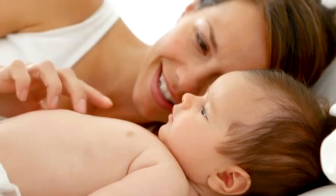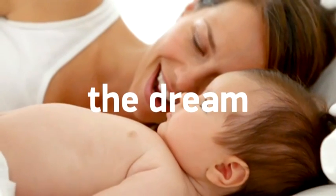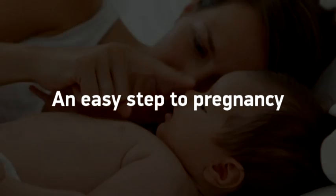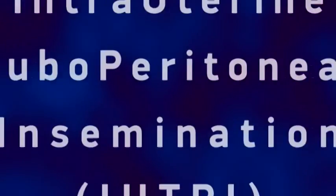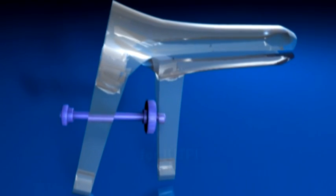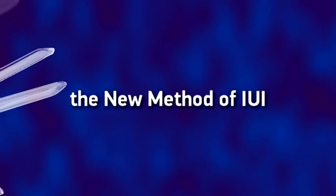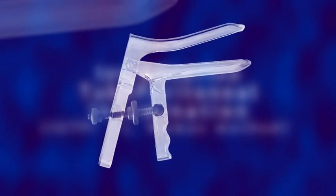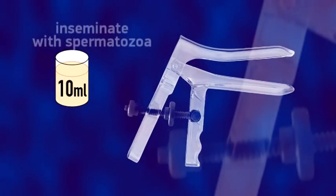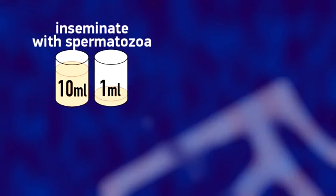A baby, the dream of thousands of women around the world — an easy step to pregnancy. Double Nut Bivalve DNB Cervical Clamp for IUTPI, the new method of IUI. Intrauterine Tuboperitoneal Insemination, IUTPI Elmamas method, is a new method of insemination with 10 ml of inseminate, compared to standard IUI with 0.5 to 1 ml.